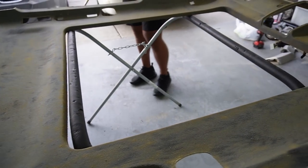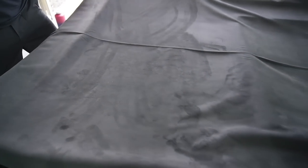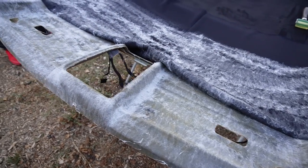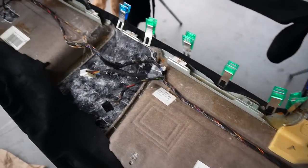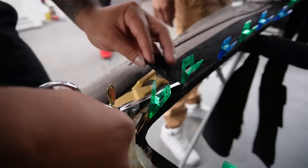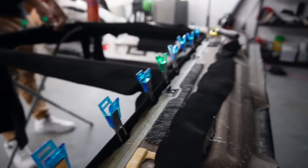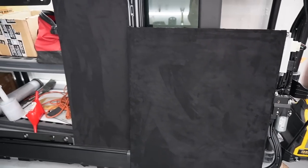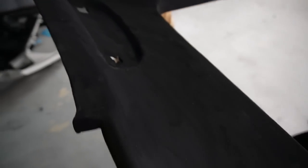I'm going to let you guys see the results. They did an incredible job and it took an entire day to get this done. And as you guys can see, it came out so beautifully — it looks absolutely amazing. I'm super happy that we went with suede. It looks so good.